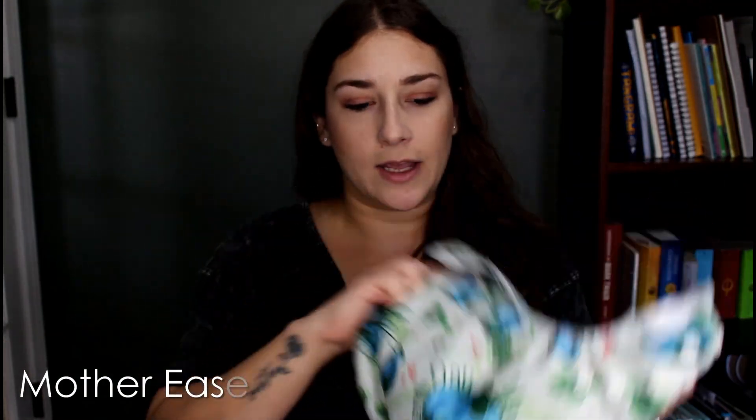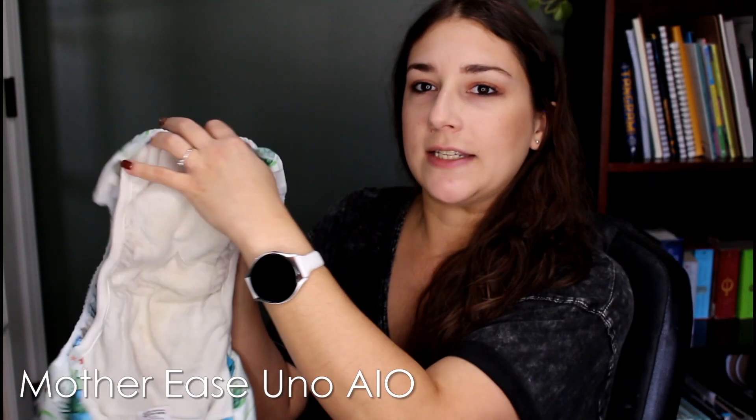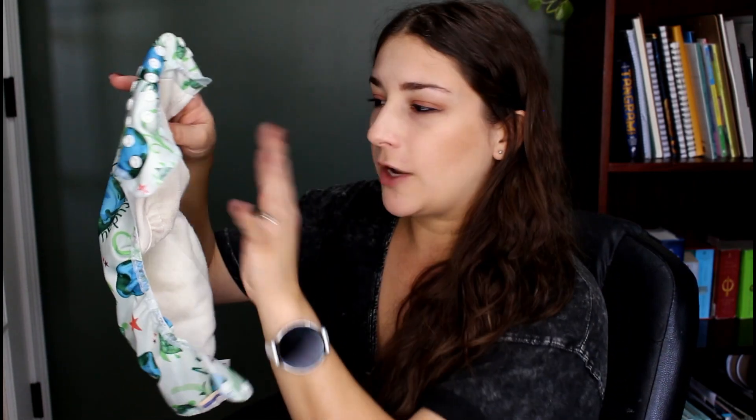This one is a Mother Ease Uno and it's a unique design. It's sewn in on the top and back, so it's a real all-in-one — you don't have to fold anything or adjust it. They've separated the waterproof from the absorbency, so you get a little bit of cleaning through here and extra air for drying. I really do like the design, but it just doesn't have enough absorbency for my kiddos. I always have to add a booster. It's a cool unique design and they clearly understand the issue with waterproof-backed absorbency, so they put space in between them.